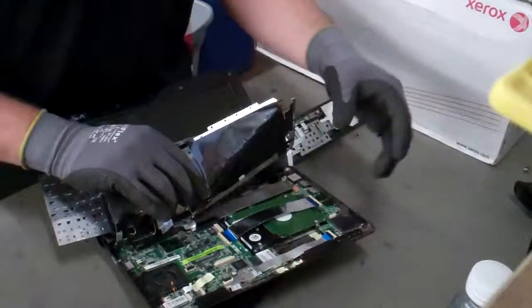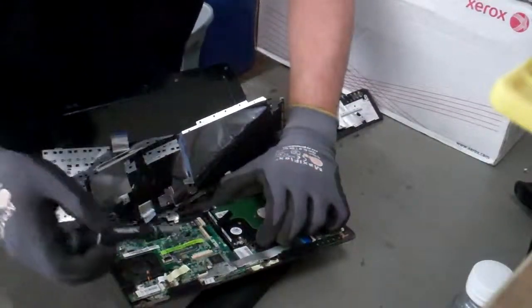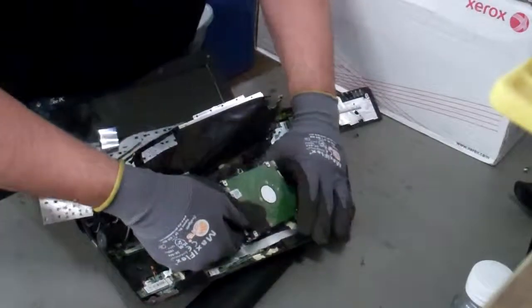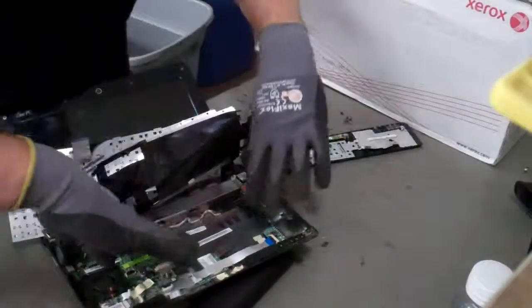They put a cable in front of it for some reason, so just yank that thing out of there — we don't want that. Just lift up the drive. There you go. Now your drive's out. You can put a new one in there.